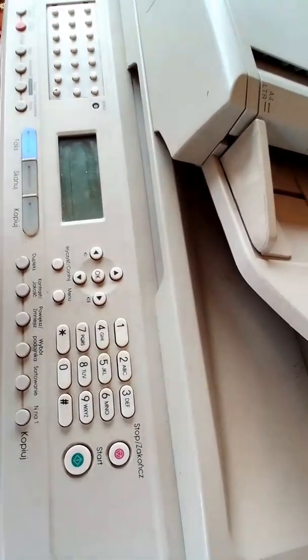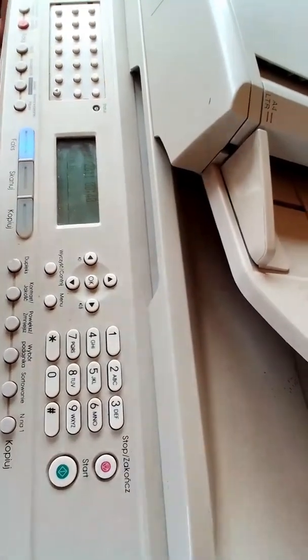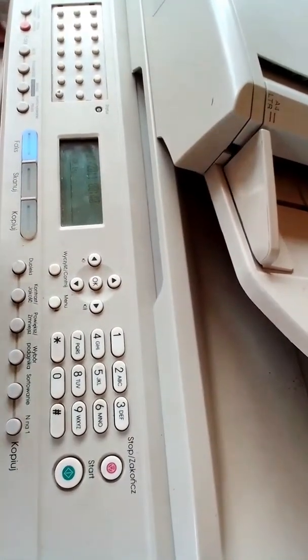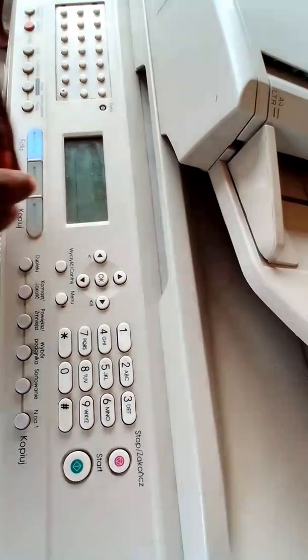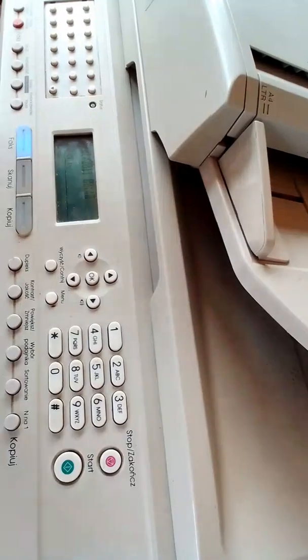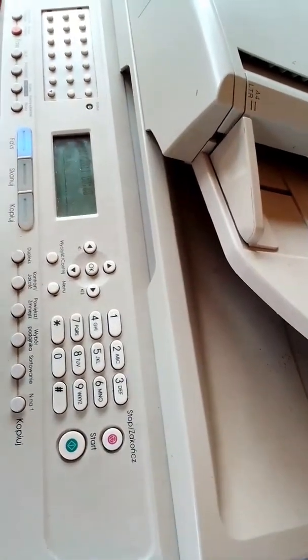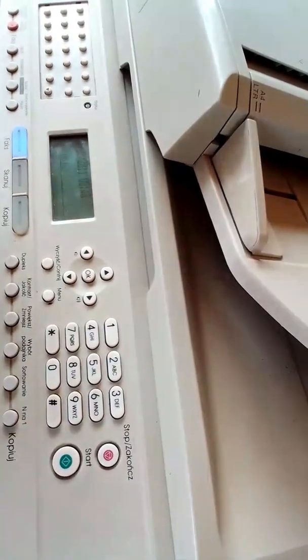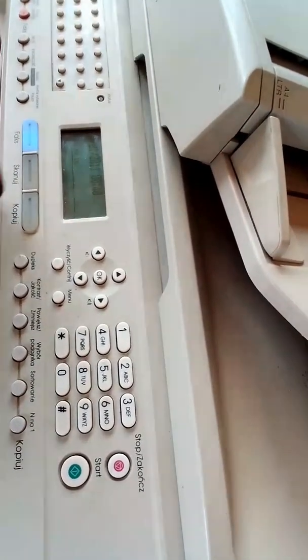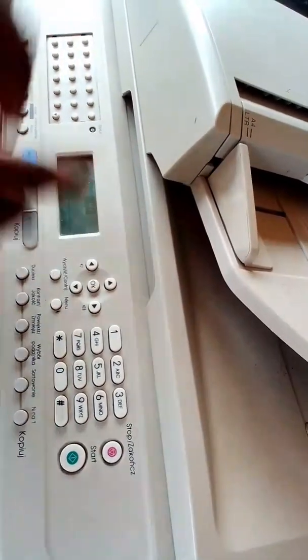That code I showed you in the previous videos — you can use it to correct virtually every error that comes up on this machine. I mean it — virtually every error that appears on your screen. Those steps I showed you are a very, very strong programming code.